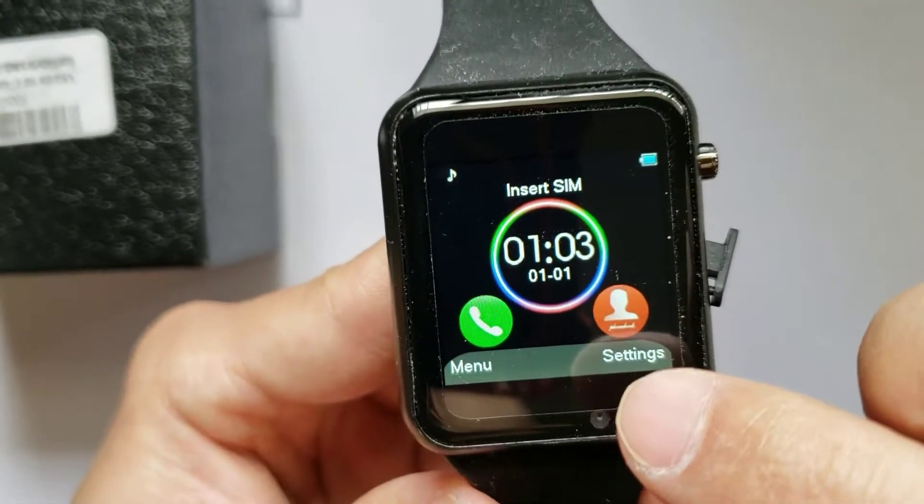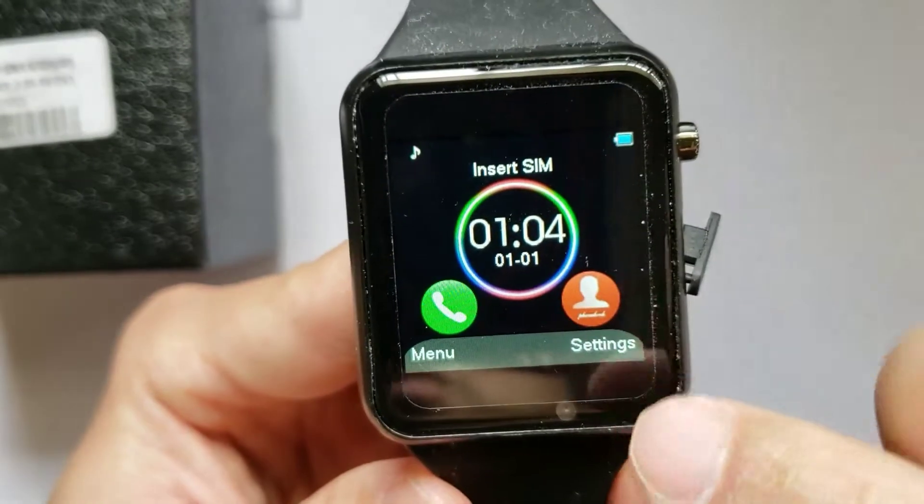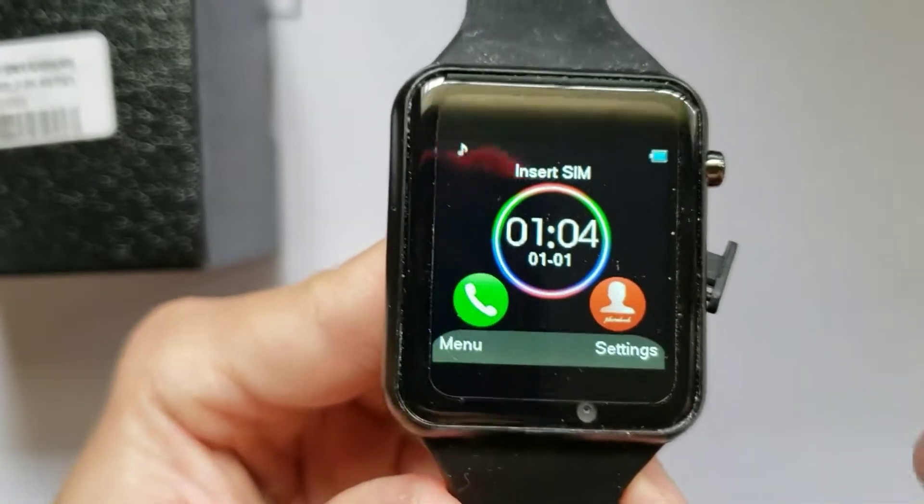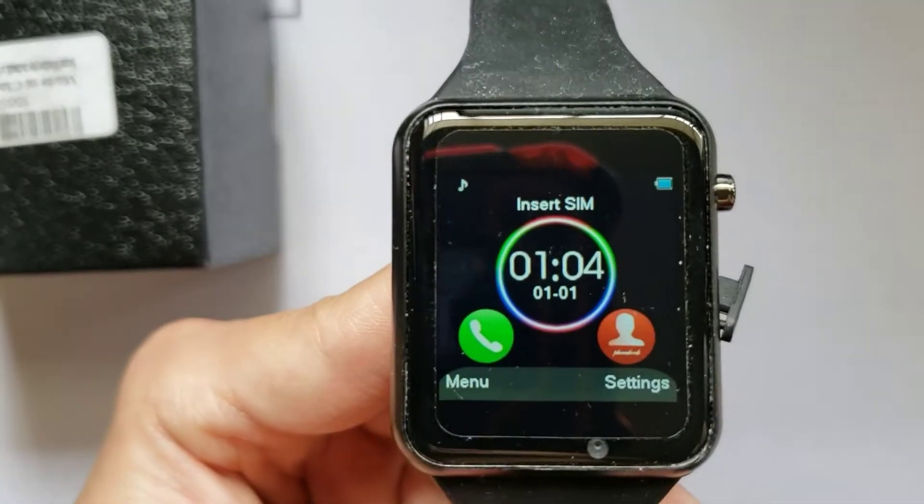This is the alternate home face, which has your time, your call, and your contacts. So it's a very phone-oriented smartwatch.